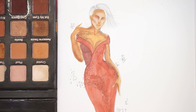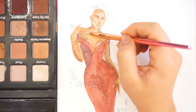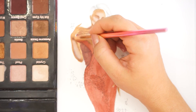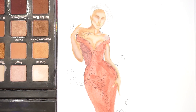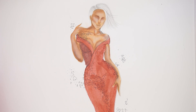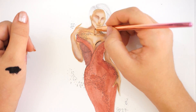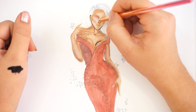To add more contrast to the sketch, I'm going to take my eyeliner and a small eyeliner pencil and just line the sketch.